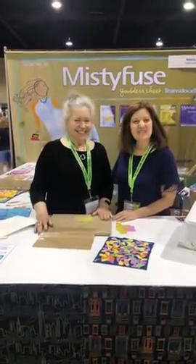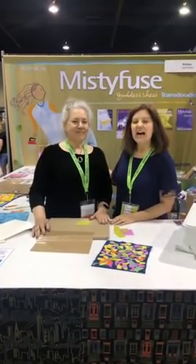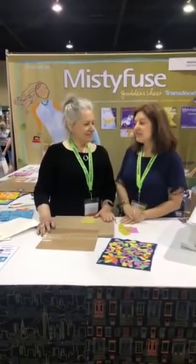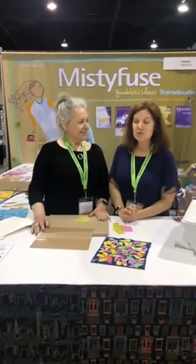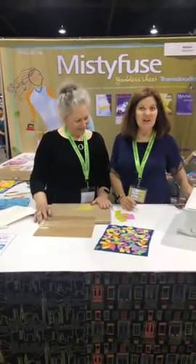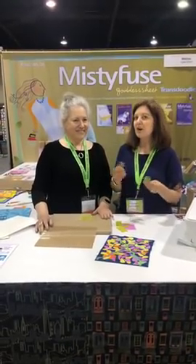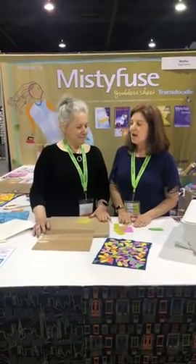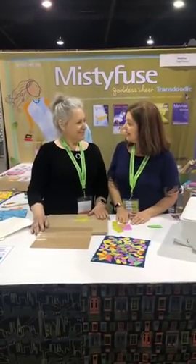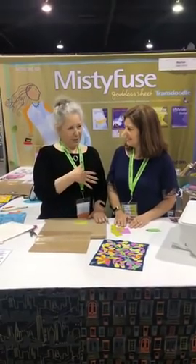We're live on Facebook with Iris Karp from Misty Fuse from Attached Incorporated. Iris is the inventor of Misty Fuse, and I want to thank Iris for inventing it because it is my favorite fusible. I use it all the time when I'm making my Leaves Galore shapes, my Hearts in More shapes, all of my rotary cut applique shapes. But we're not here to talk about me today — we're here to learn more about Misty Fuse.